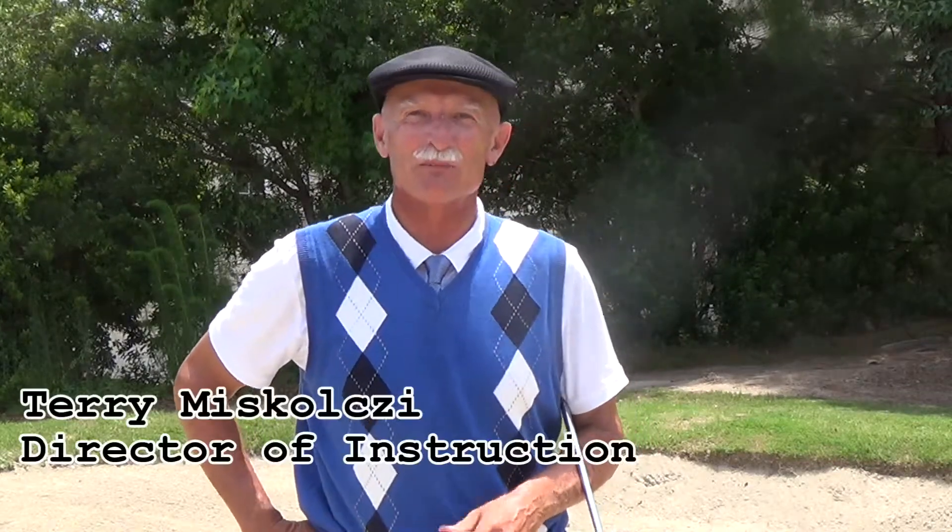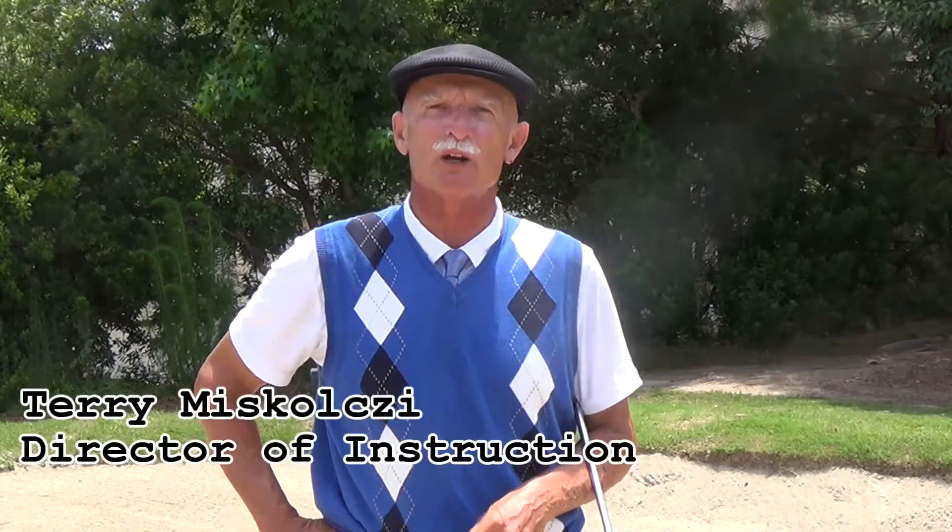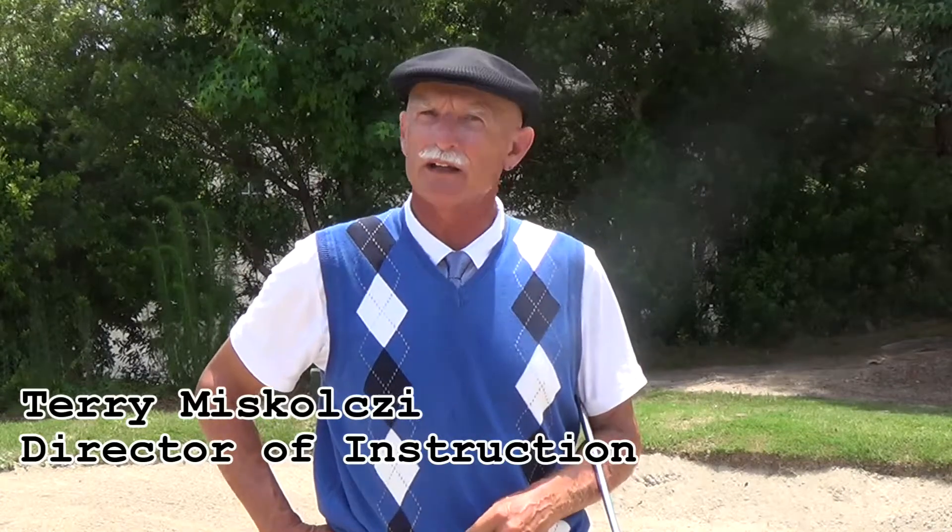Welcome to your Tea Time Tip. I'm Terry Mascolsi, Director of Instruction for Brown Golf here in Bluffton, South Carolina. Today we're going to be talking about three different bunker shots: a regular bunker shot, how to spin the ball out of the bunker, and what happens when you get those awful, awful plug lies. Let's go over to the bunker and talk about how to be successful out of the greenside bunker.